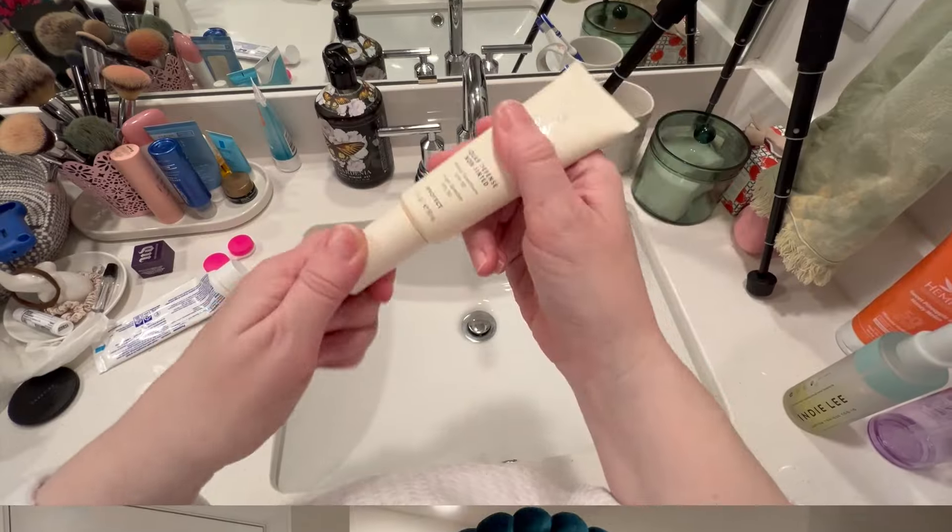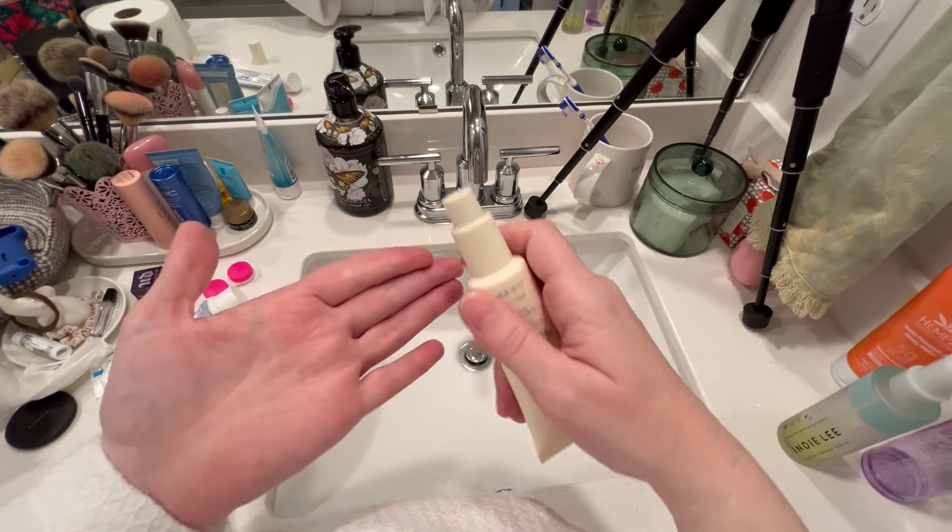This is 3% titanium dioxide and 7% zinc oxide. It has antioxidants and hyaluronic acid, and it's fragrance free. I want to apply it to my neck, décolleté, tops of my shoulders, the back of my neck, and under my eyes today. Let's see how it does under the eyes as well — let's see what this looks like.